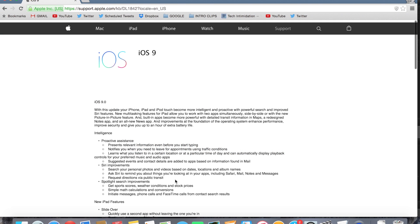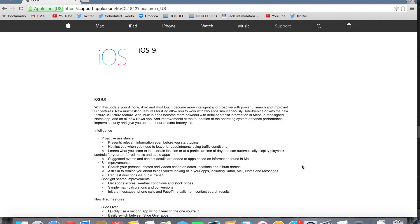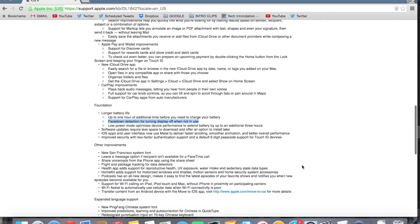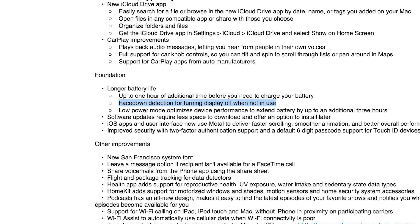Hey YouTube, Tech Intimidation. Today we're talking about face down detection. It's a new battery saving feature in the iOS 9 update for iPhone. Apple said in their release notes that it uses face down detection for turning the display off when it's not in use. This less than detailed description left me with a few questions.